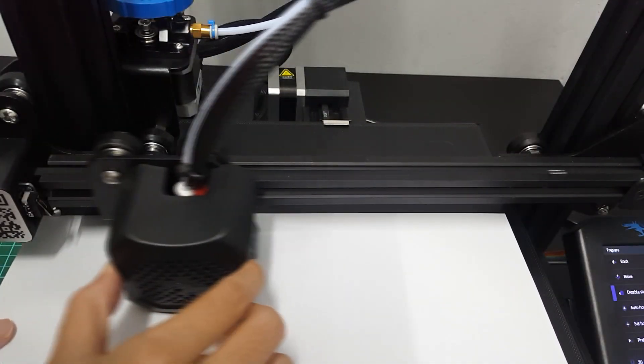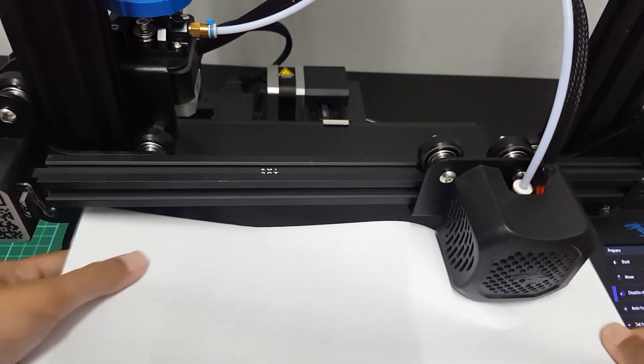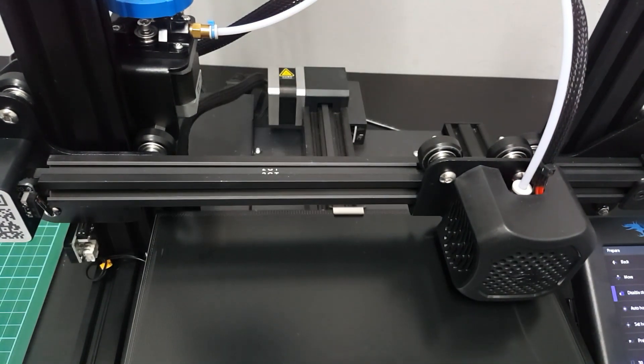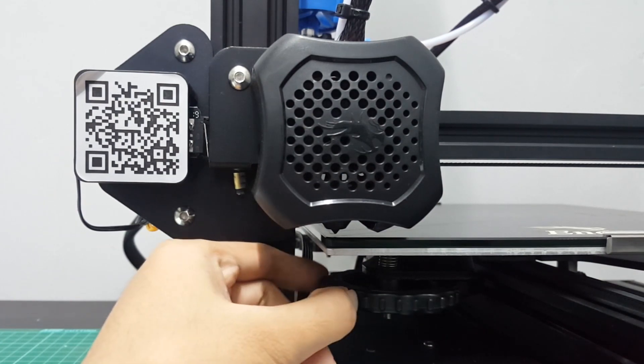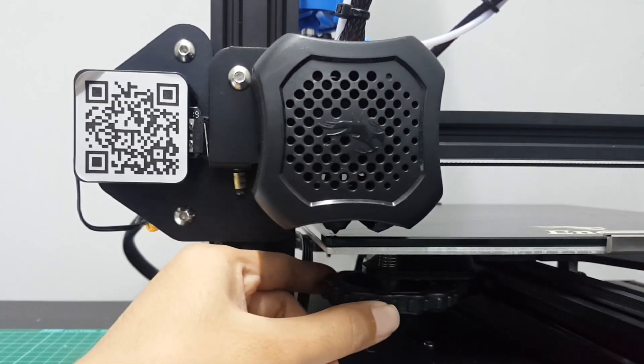As you can see, my glass bed has so many scratches. I level my bed using a paper but I'm not sure if it's okay or not. I try to print but the filament is not sticking to the bed. Then when I adjust the knob, it becomes too near and scratches my glass bed — and my heart too.